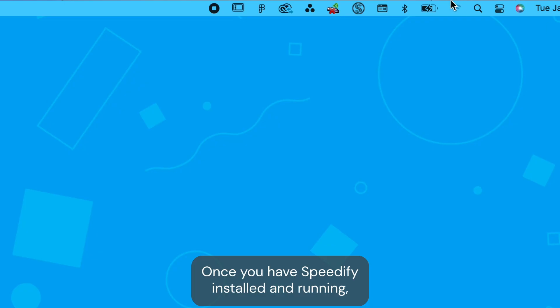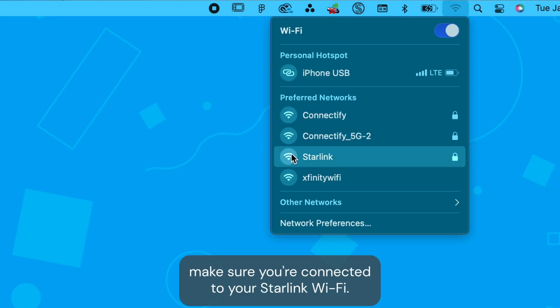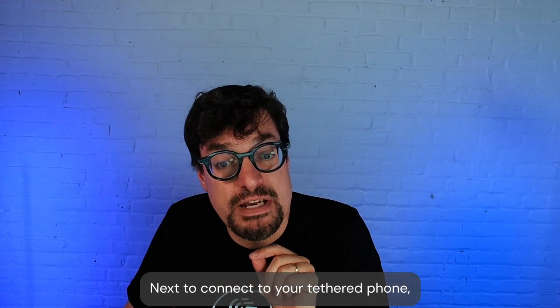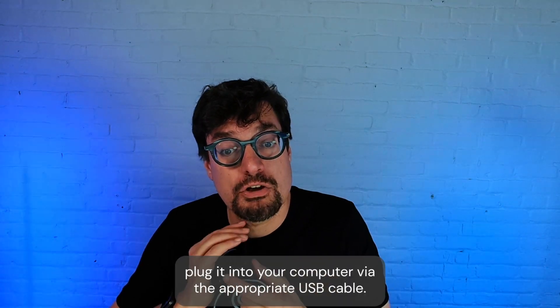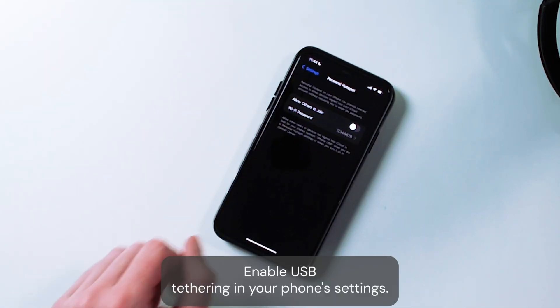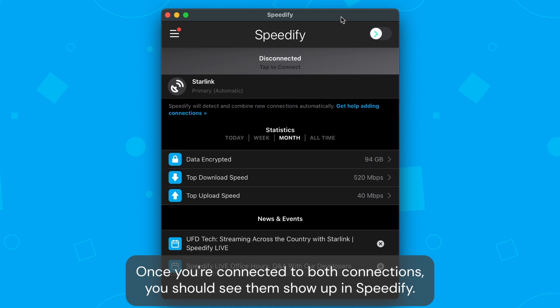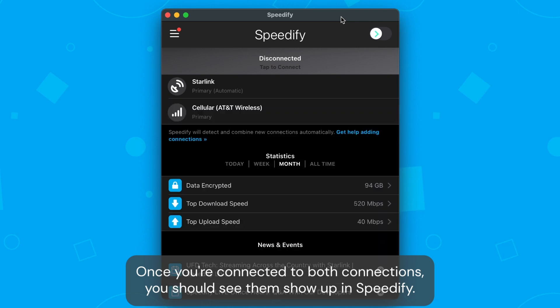Once you have Speedify installed and running, make sure you're connected to your Starlink Wi-Fi. Next, to connect to your tethered phone, plug it into your computer via the appropriate USB cable. Enable USB tethering in your phone settings. Once you're connected to both connections, you should see them show up in Speedify.